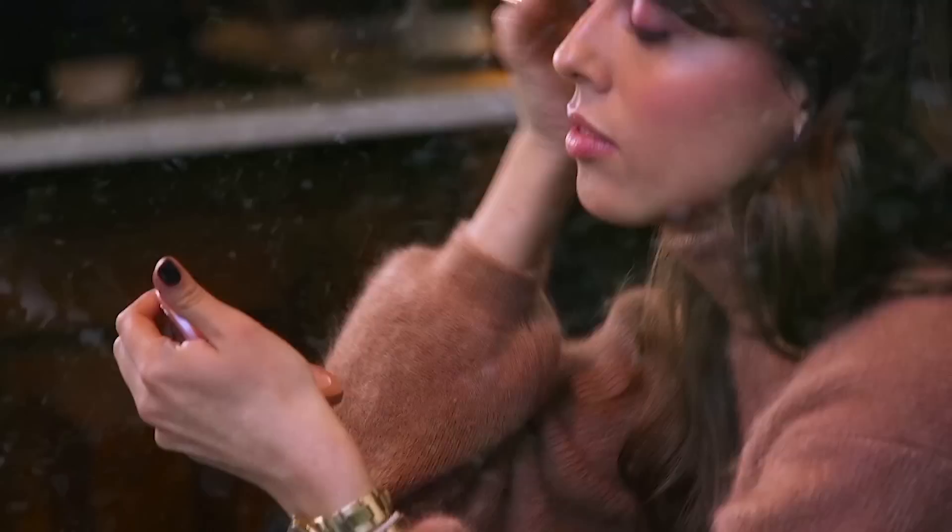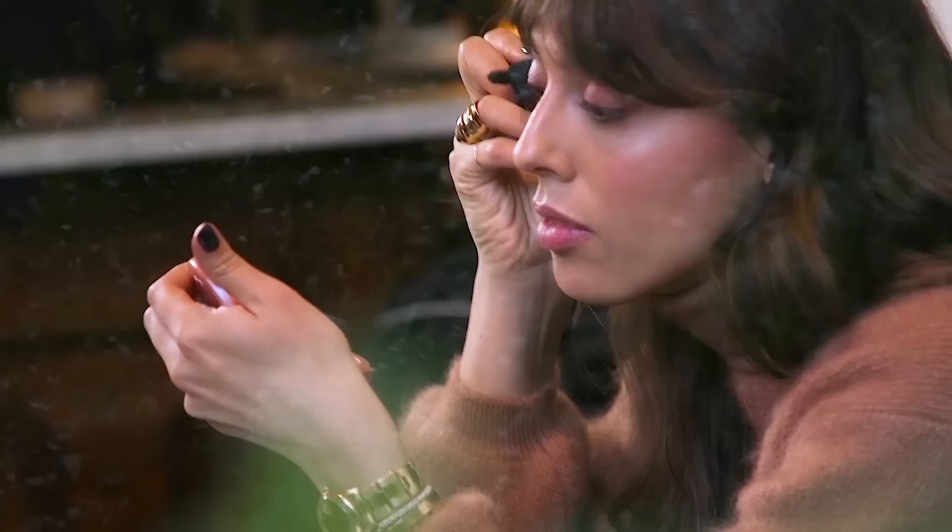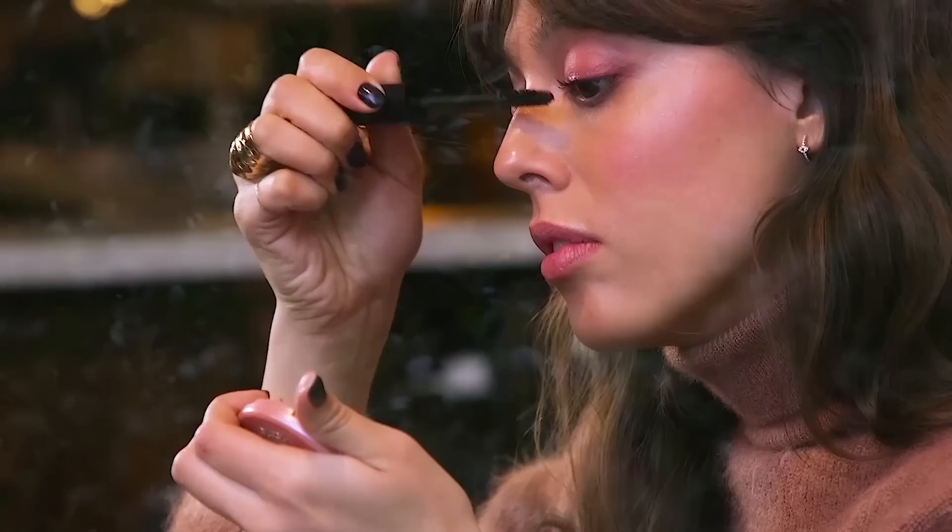For mascara, I'm not going to go as strong as I usually like. I'm going to keep it quite natural because I don't want this makeup to look too obvious, too strong, too made. More like you don't see it that much — you just feel a colour mood but you don't notice too much, and the focus stays on my lips.